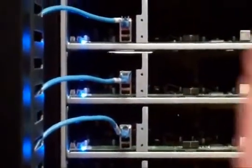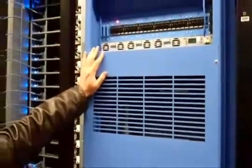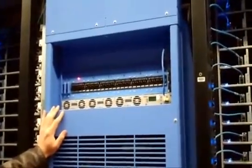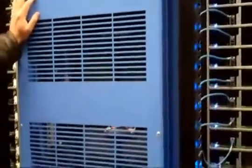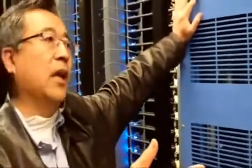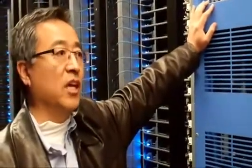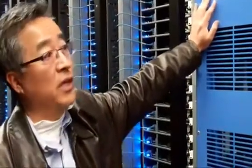If power is interrupted, how long can you run on direct current? Good question. This blue cabinet provides up to about 90 seconds of backup. However, we've programmed it to back up for about 45 seconds right now, because the emergency generator will kick in within about 15 seconds. But this unit can handle up to 90 seconds if needed.